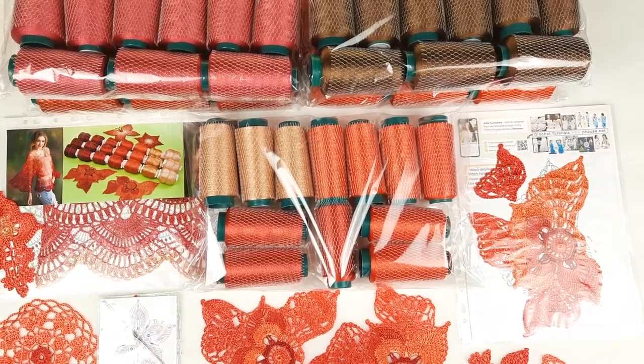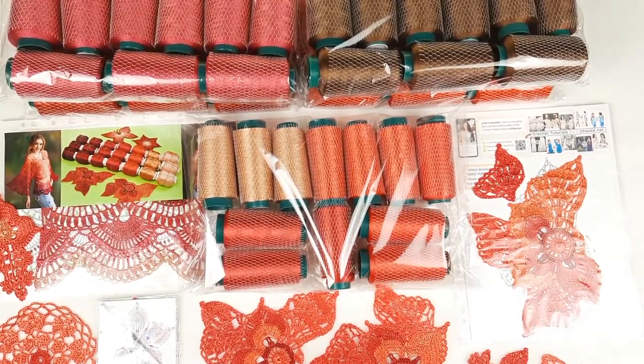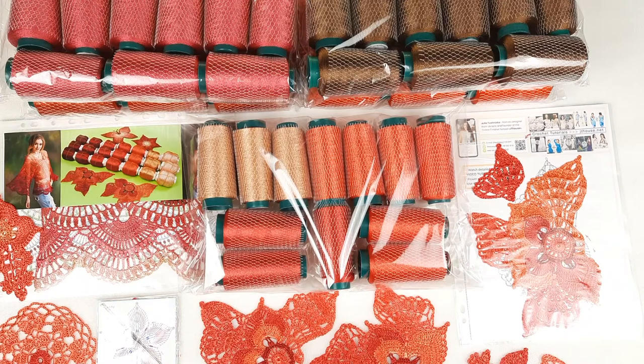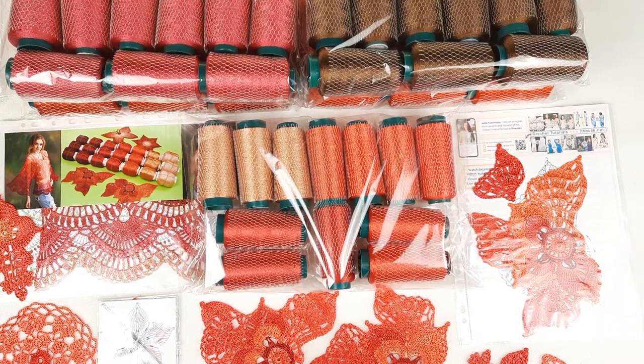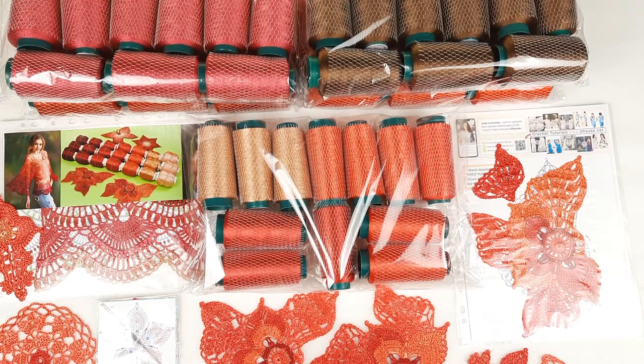Hello my friends! I am preparing this beautiful orange and red kit for my new client. We have here Italian viscose, my favorite thread. But from today we can make such beautiful cones using a new machine — it's really great news. Today I want to present this new cone format for winding the yarn. Italian viscose is very convenient to use in this cone form, especially when I join three threads together. You can place these cones on the floor and they stand firmly on the surface, and the winding is made with strong tension.